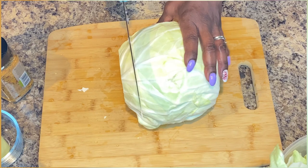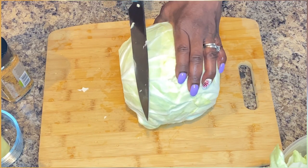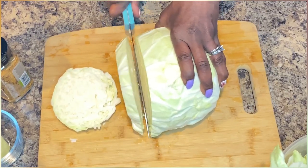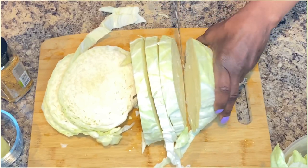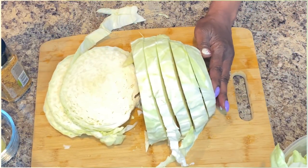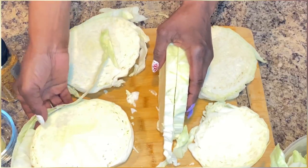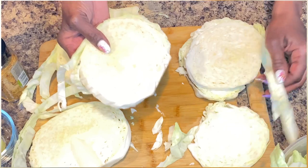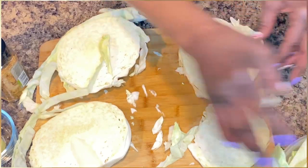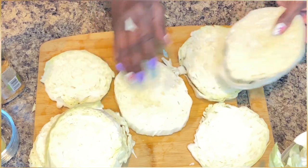Now we want to cut it about three-quarters to an inch — about like that. You don't want them super large. We should be able to get one more slice. We want these to look beautiful when we lay them on our baking tray, so I'm going to remove these outer pieces so they can look pretty when we're ready to bake it. We have our pieces here with the outer parts removed.